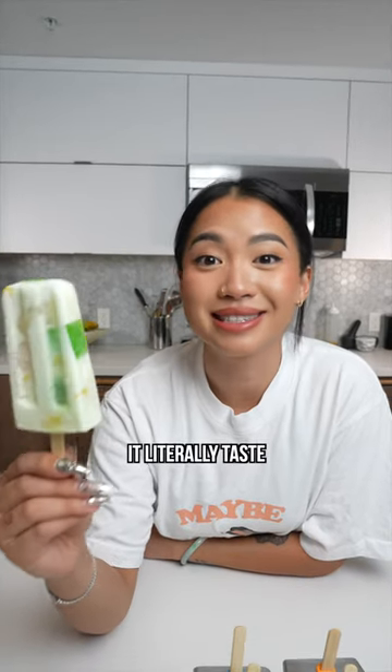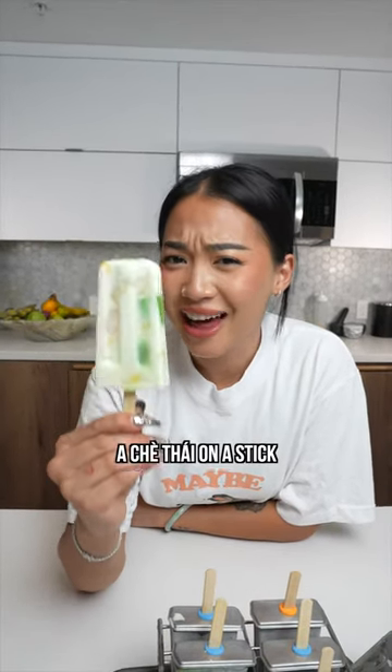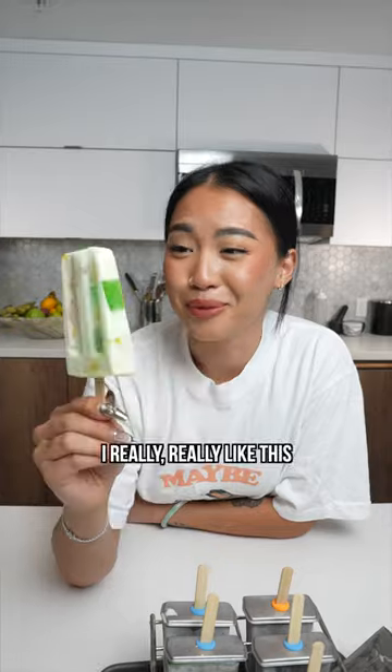It literally tastes exactly like a jian tai — a jian tai on a stick. Mmm, I really, really like this.